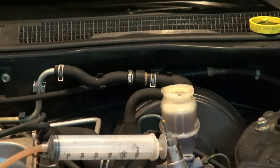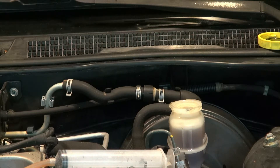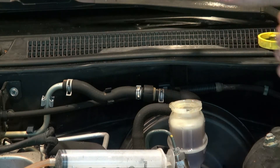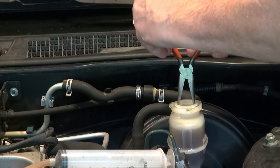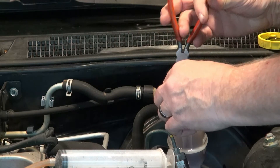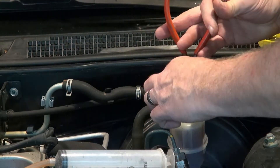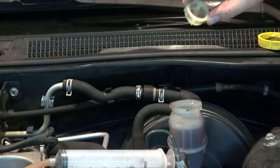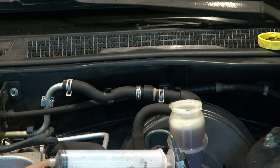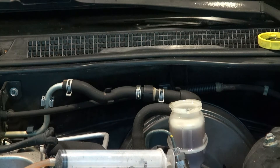There's a strainer under the cap here. To remove the brake fluid, you have to pull that out. I use long-nose pliers — just open them and use it to pull that out. There's really no way to grab it except internally. You can see it's a fine screen that keeps trash from getting into the brakes.